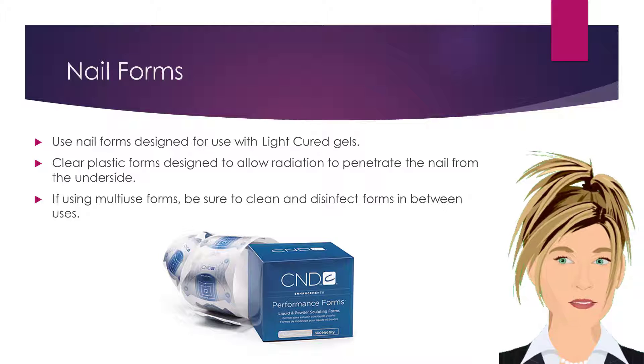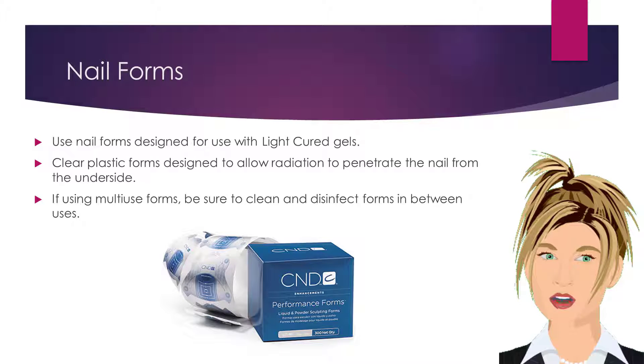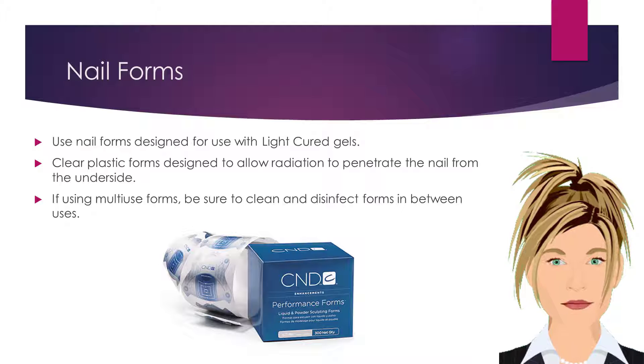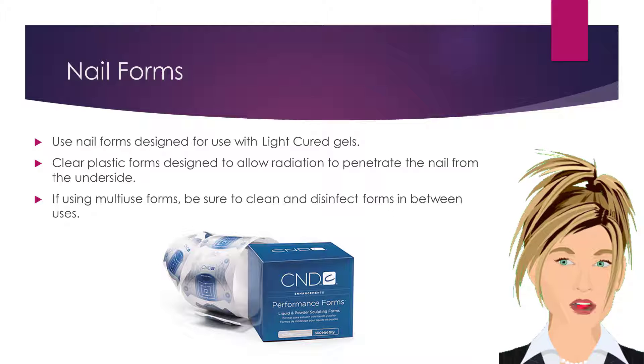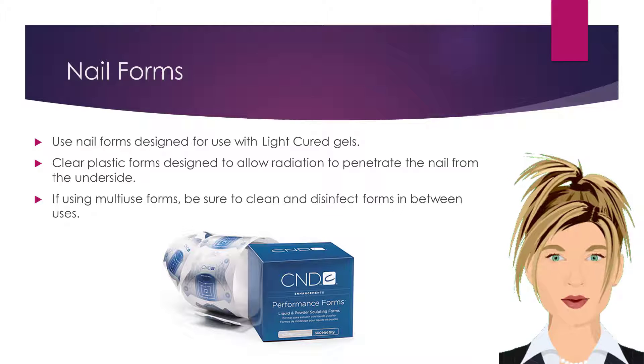Use nail forms designed for use with light cured gels. Use clear, plastic forms that are designed to allow radiation to penetrate the nail from the underside. If using multi-use forms, be sure to clean and disinfect the forms in between each use.